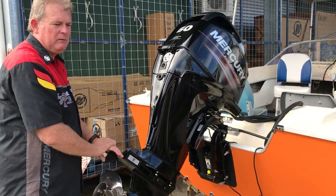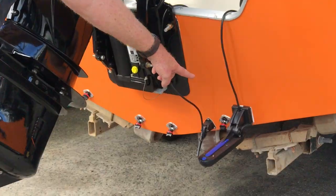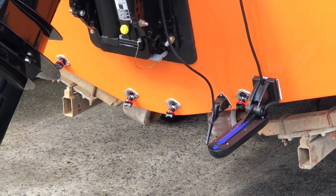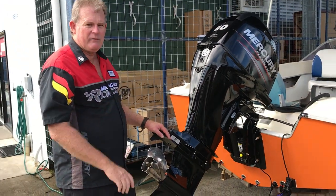Another telltale sign is in the bung holes in the bottom — you can see a brown stain running out along the back of the boat. That's a dead giveaway for dry rot.